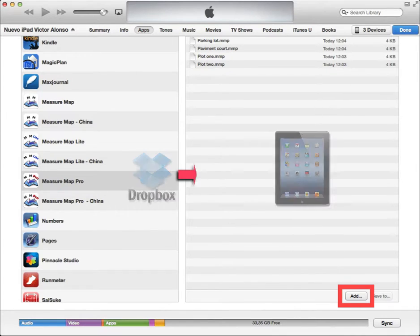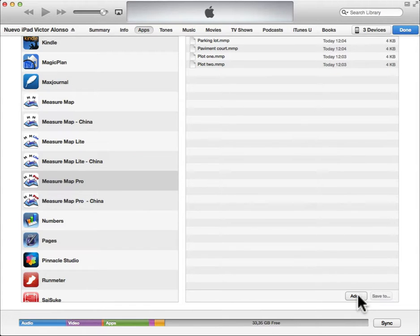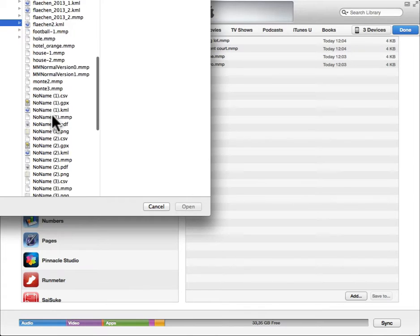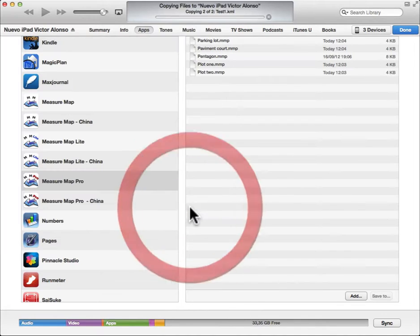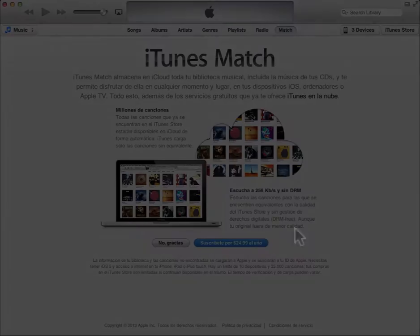To copy files from Dropbox or another folder to your iPhone or iPad, use the Add button and select the files you want to copy.